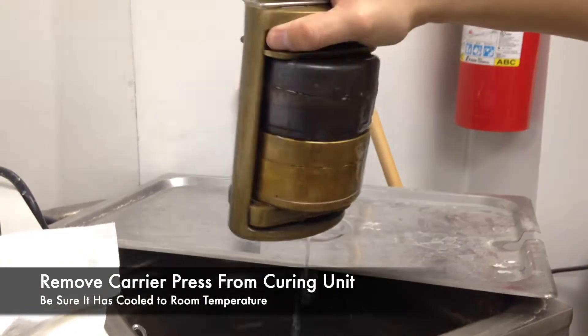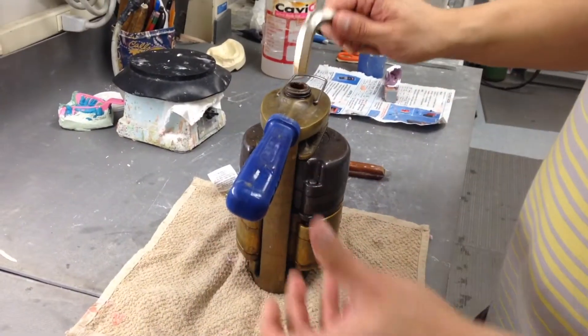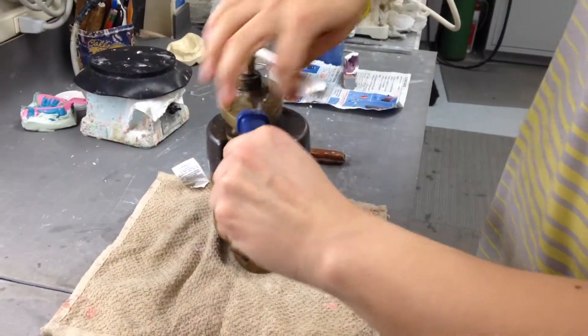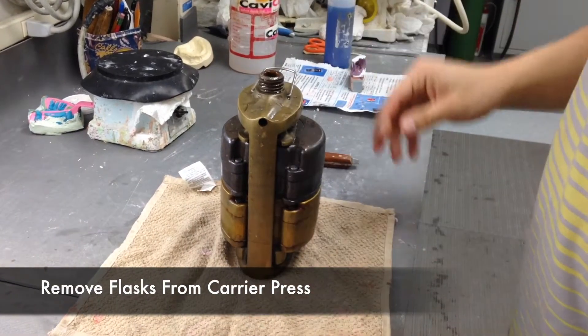To begin, remove the carrier press from the curing unit. Be sure that it has cooled to room temperature — if not, you run the risk of burning yourself. Next, use your key to open up your carrier press and remove the flasks.